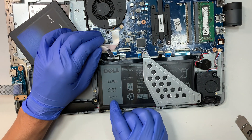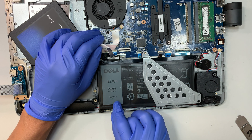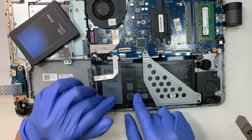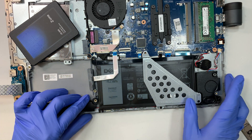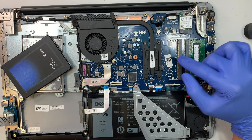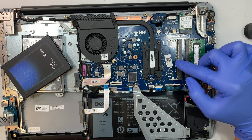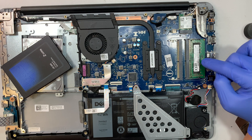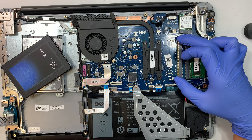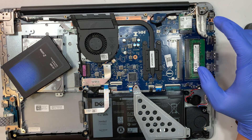The battery model for this laptop is WDX0R. If your battery is not holding a charge, that's the one you need to replace. Also visible here is an additional RAM slot — you can add a secondary RAM stick. It currently has 8GB, and you can add another 8GB to reach 16GB total.